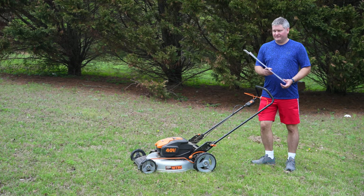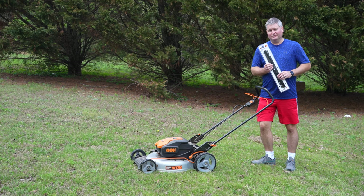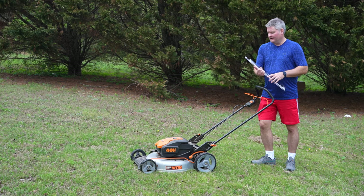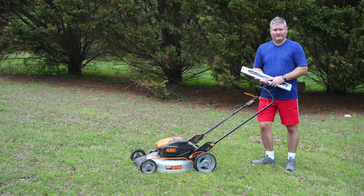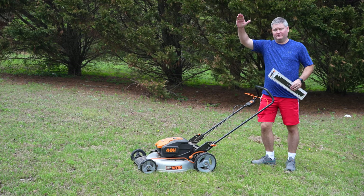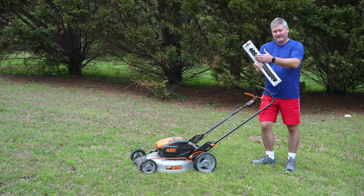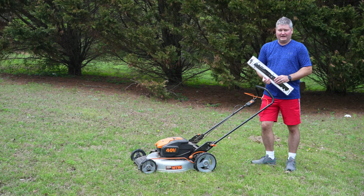Hey y'all, I'm Rick Skye here, and within this video I'm going to show up close, step by step, how to replace the blade on a Works Nitro mower. You can expand this video's description and click the link there to find the blade I'm using, and also the mower I'm using.